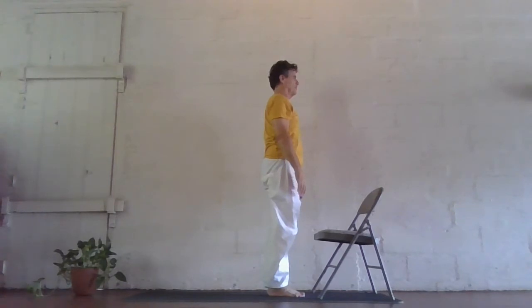Now we'll show how you would practice this chair sun salutation while listening to the instructions for the classical sun salutation, as you will hear it in our audio class recordings.